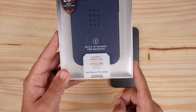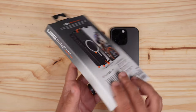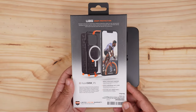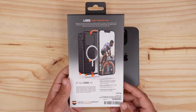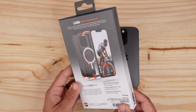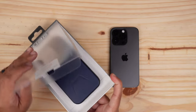It's the Civilian Series for the 6.1-inch Pro, and then you've got some branding and stuff on the sides, and a picture of the phone case — kind of broken down in true UAG fashion. Obviously this isn't a 14 Pro on the packaging, but you get the idea. So let's go ahead and get this bad boy out.